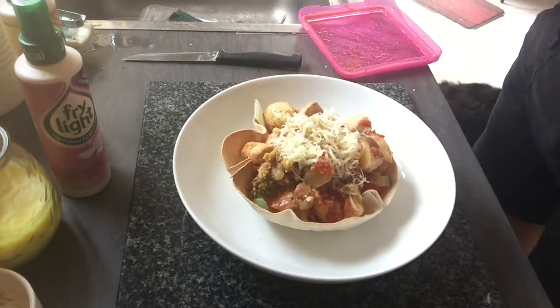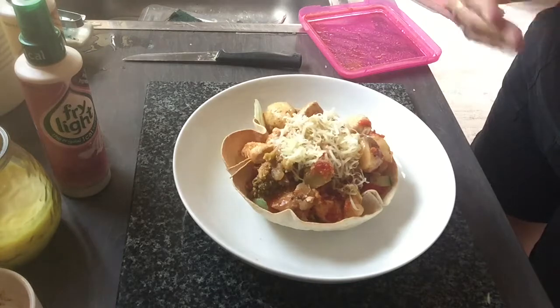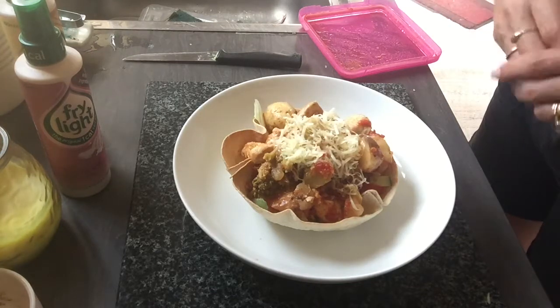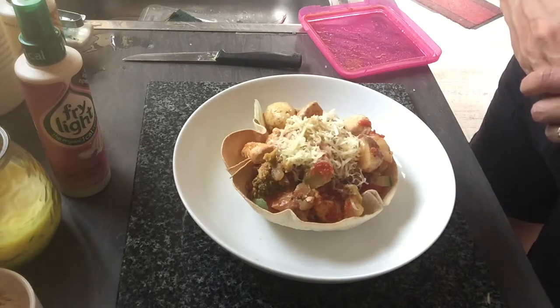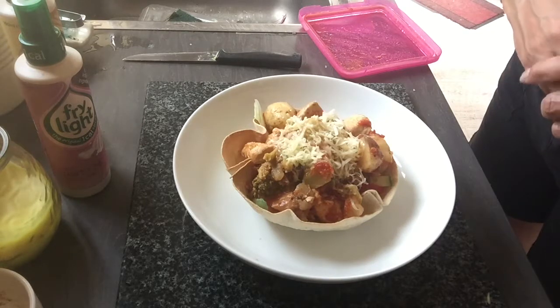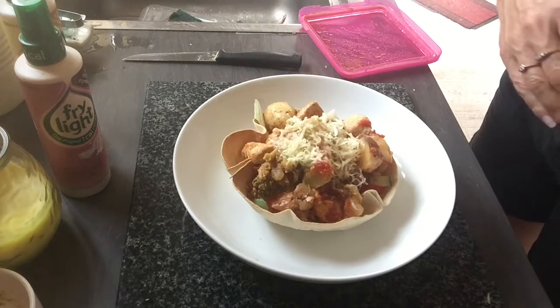I hope you enjoyed that. As I say, I'm going to try and do as many recipes as I can using wraps, just to give you some ideas of what to do with them rather than just the normal sandwich wraps. So tune in to my YouTube channel — some inspiration for you. Speak to you soon.